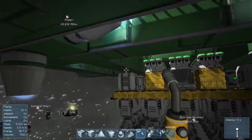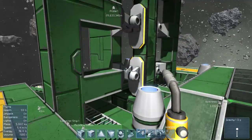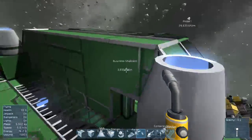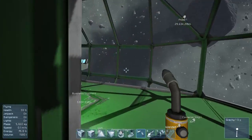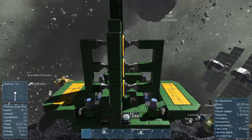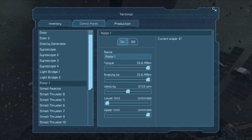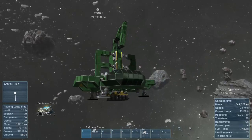It hasn't ripped itself apart, so the ultimate test... We are going to go for the ultimate test and turn the air. It hasn't ripped itself apart, so unlucky.